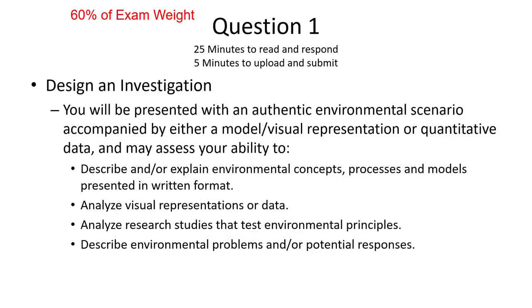Now let's look at the two questions specifically. Question one is going to be 60% of your exam weight. You're going to do this one first — you get 25 minutes to read the question and respond, and then 5 minutes to upload and submit. This is your investigation or experimental design question. You're going to be presented with an authentic environmental scenario accompanied by either a model, visual representation, or quantitative data. It may assess your ability to describe and explain environmental concepts, analyze visual representations or data, analyze research studies that test environmental principles, and describe environmental problems or possible responses.